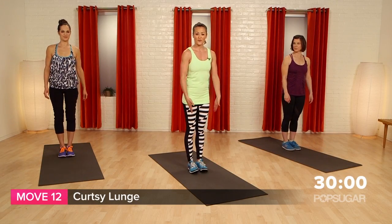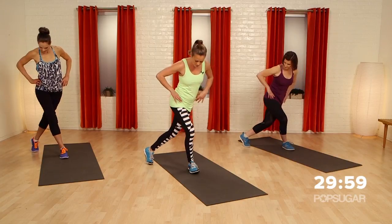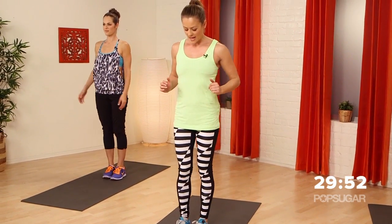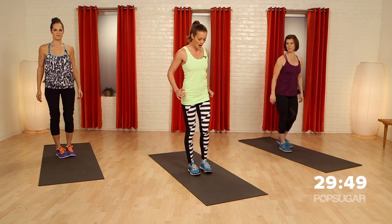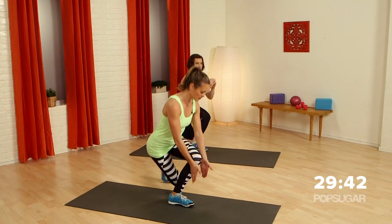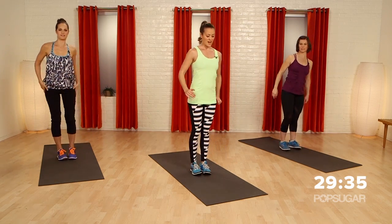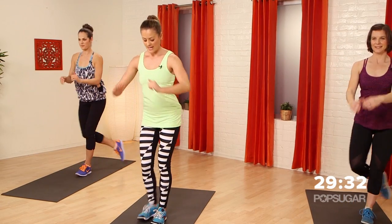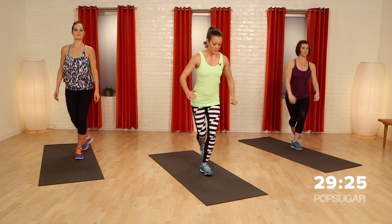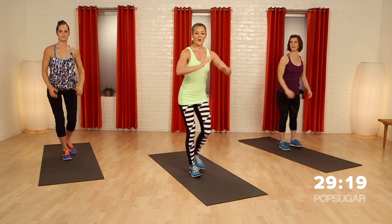We're going to start with a curtsy lunge. Feet together — this is really going to get the booty. You're going to take a step back, just off your mat, and drop straight down. Bring your feet together and then the other side. You don't want to take a huge wide step — take it nice and short so that your knee stays in line with your toe. It's a great way to get different angles of the glutes.